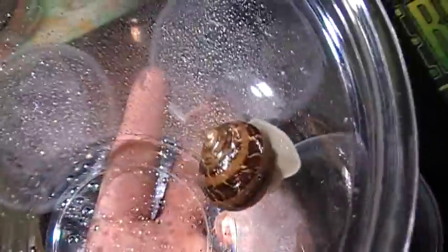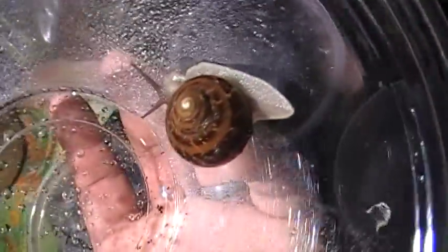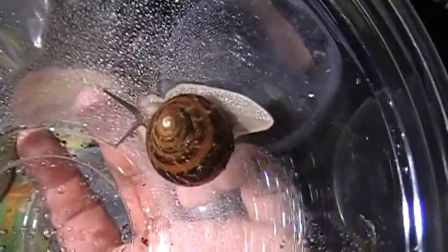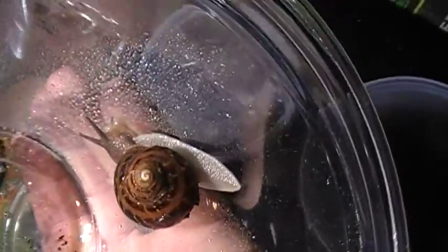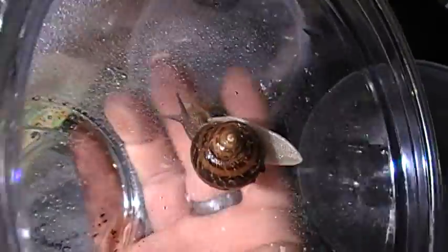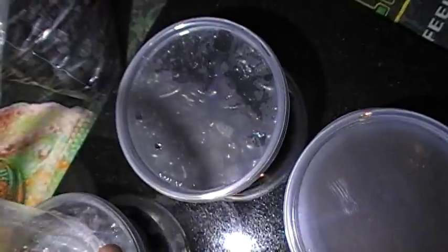Mostly I work with my mantids. But once in a while I'll come across something cool like this ginormous snail and I just like to show it off. Pretty cool guys - if you can find them outside, they're kind of cool to keep and culture, like the springtails, mantids, and everything else we like to culture.